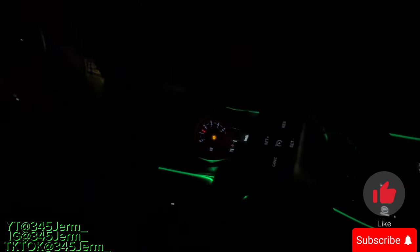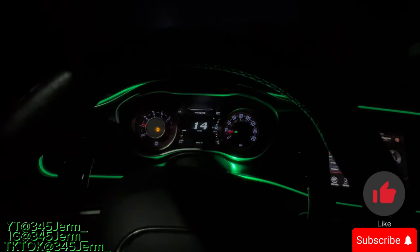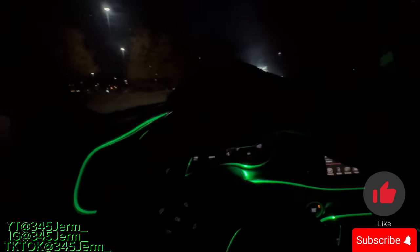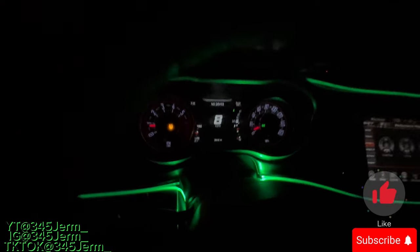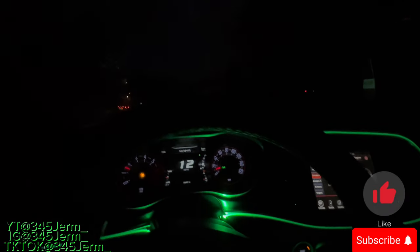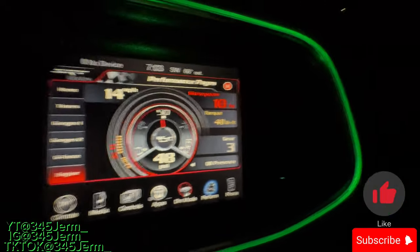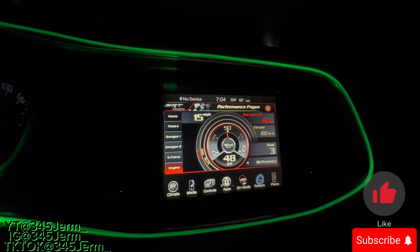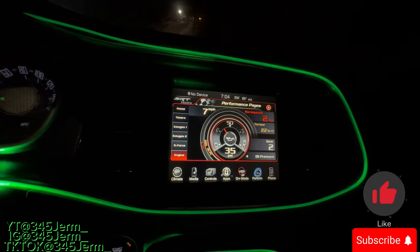I'm gonna have to turn on the speedometer so y'all can see how I do it. The easiest way to figure this out is by knowing your pedals — that's the first step. Second, you gotta watch your RPMs. Mine are on the screen since I'm in automatic; they go up and down. If you have performance pages in your car, you can see them on the screen — that'd be easier. I'll have it on the screen so y'all can see what gear I'm in and how fast I'm going.